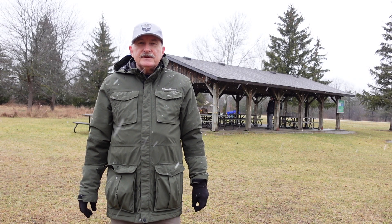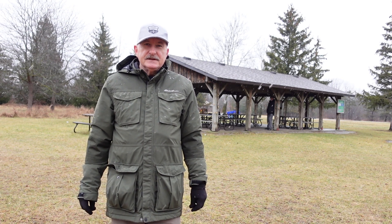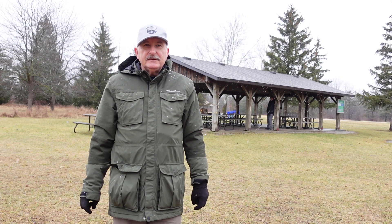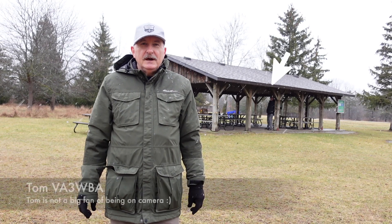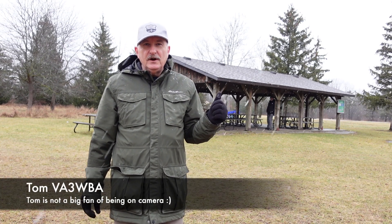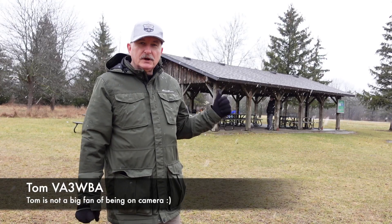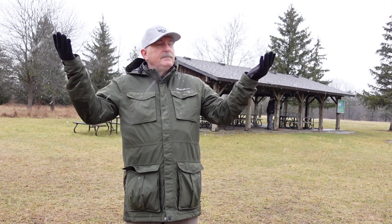It's time for the 2024 Winter Field Day event and I am here with my friend Tom, Victor Alpha 3 Whiskey Bravo Alpha. We're set up and going to be running his ICOM 7100 from the park shelter behind me. We're going to set up my 50-foot DX wire mast, and in this strangest winter of all, we're finally getting snow. So stick around.